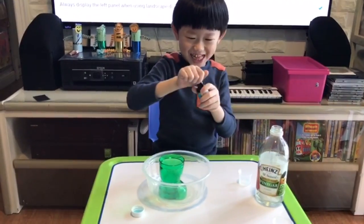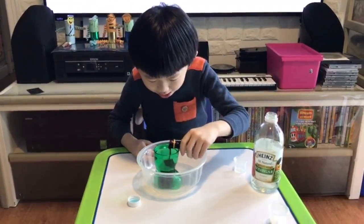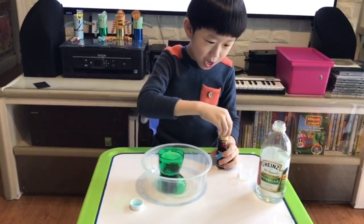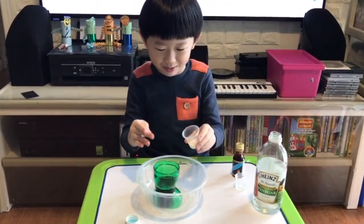Then, easily pour the food coloring into the magic shoe. And at last — oh no, my hand is covered with food coloring.